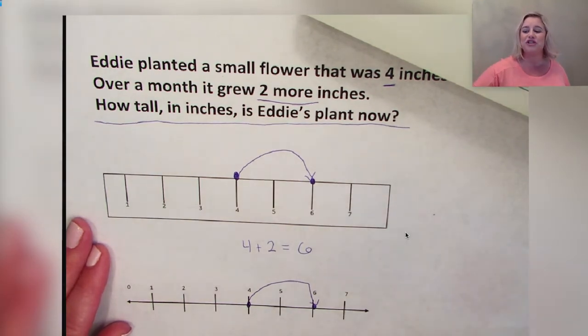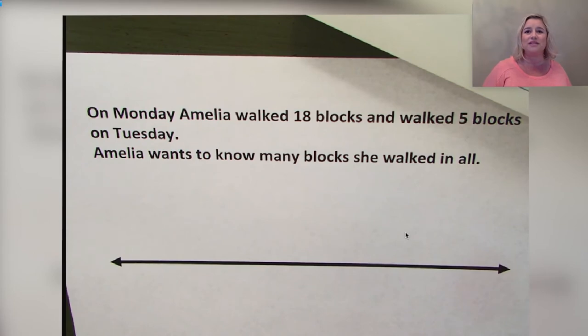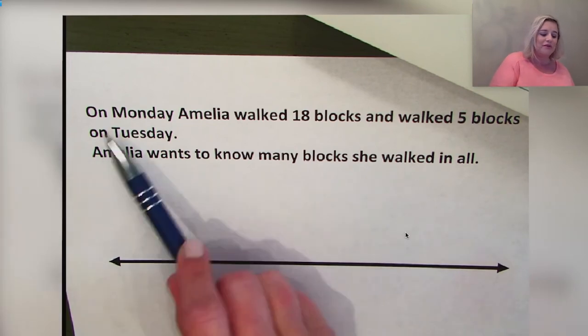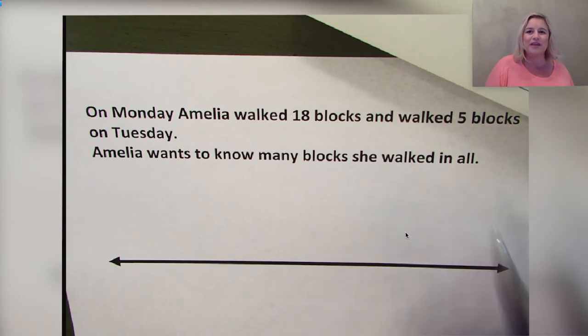Now I want you to listen about my friend Amelia. She lives in the city and loves to go for walks, keeping track of her distance by counting city blocks — a city block is a square or rectangular area of the city surrounded by streets, usually containing several buildings. On Monday Amelia walked 18 blocks and on Tuesday she walked five more blocks. We're going to use a number line to help figure out how many blocks she walked in all.